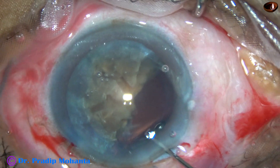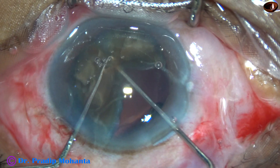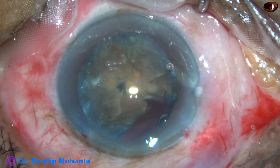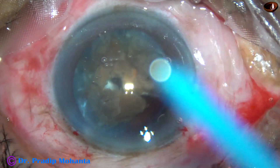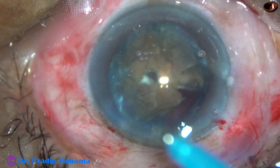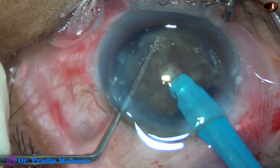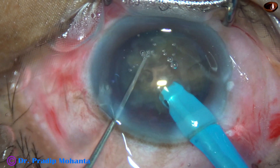The chopper and Sinskey hook are used to separate the remaining fragments — the chopper goes behind, the Sinskey hook above, and with gentle pressure the pieces get separated. After injecting some viscoelastic, the tip can go bevel up since aspiration of fragments is not needed at this stage. Emulsification of one piece and then another proceeds.